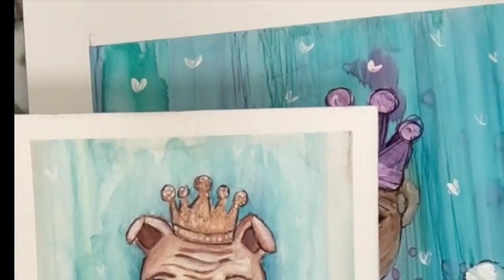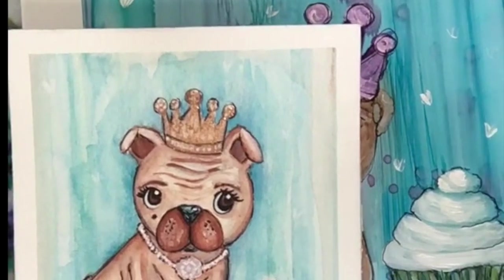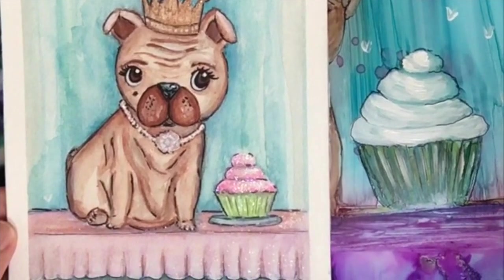In this video I am going to be recreating this watercolor pug painting in an alcohol ink version. So let's get started.